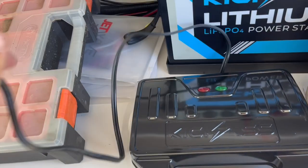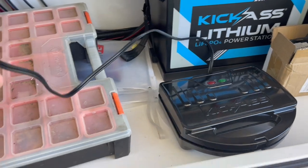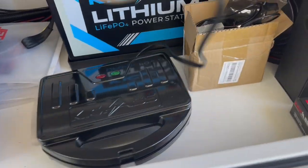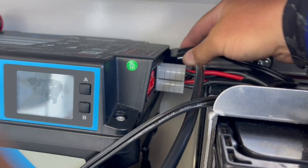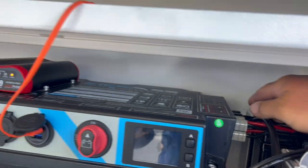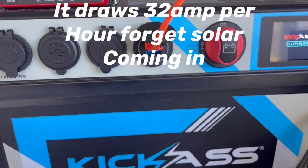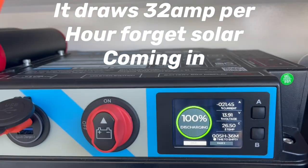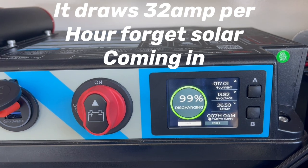That's it there, nice and neat and tidy, with some plug on the end. There's no fuses, as they said, but this is the first model so they'll probably put a fuse in the next one. I'm gonna put the jaffle maker in the top one so we can get it out nice and easy. Plug it in there — turning on — and it's drawing 21 amps.